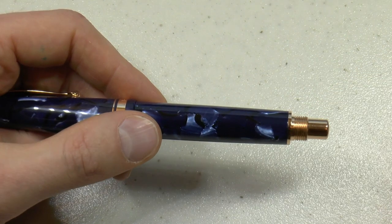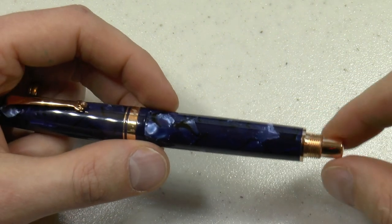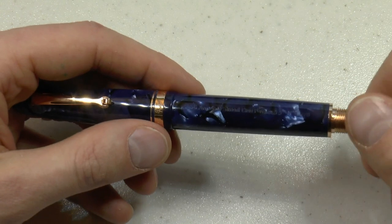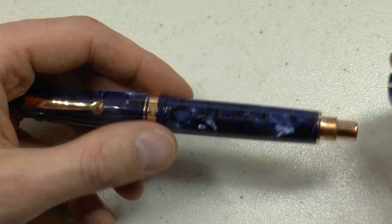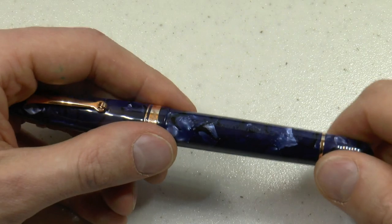You unscrew the blind cap, take it off, and there's the piston turning knob. If you've ever used a Delta piston filler, you know they have that sort of ratchet-type sound — when you rotate it, at some point it starts to make clicking noises. This uses that same piston, so it makes that same noise. Some people like that, some don't, but that's how it works.